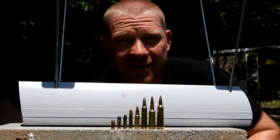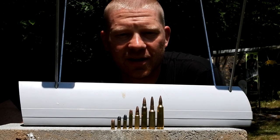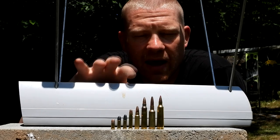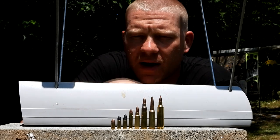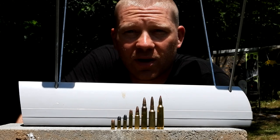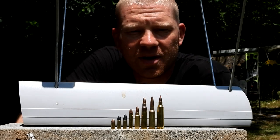Hey everybody, how you doing? This is about to be a really fun video out at the range here today with Heavy Metal. Today we've got the chronograph out, and everything you see in front of me is a 22 caliber. I'm gonna pop one through the chronograph and just do a quick video to show you all the difference in speeds in 22 caliber.